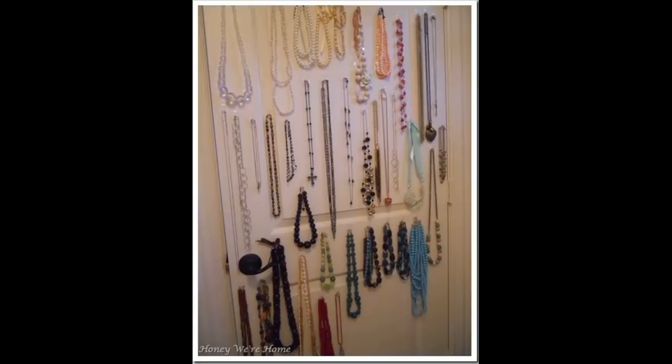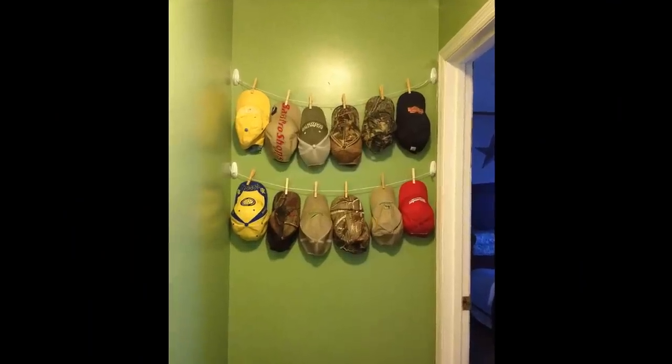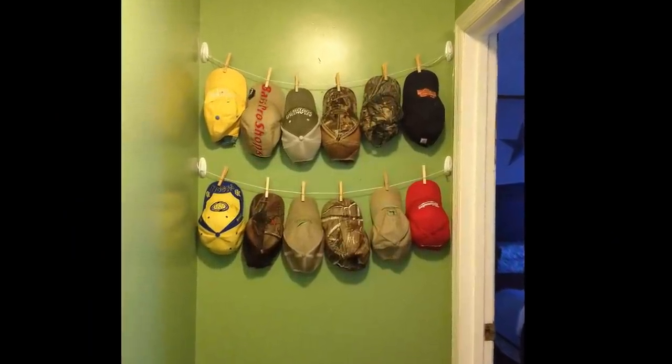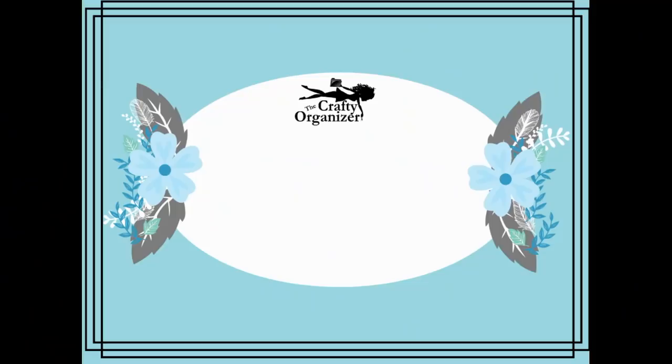Moving into closets, Command Strips are great. I've spoken about this before for jewelry pieces, scarves, and hats. But what about behind a door where you can put just a couple of hooks, add some string or rope, and use laundry clips? This is great for hanging a multitude of items in a space that is otherwise just dead space. Here are ways to use Command Strips in other areas of the home that are genius.